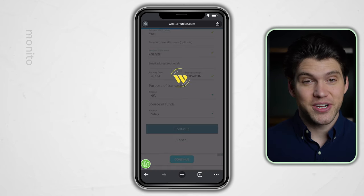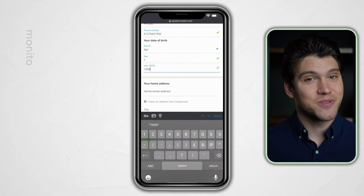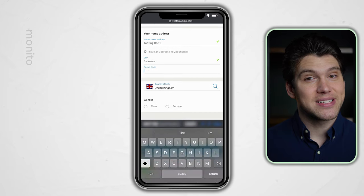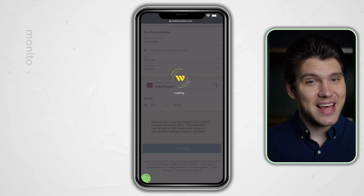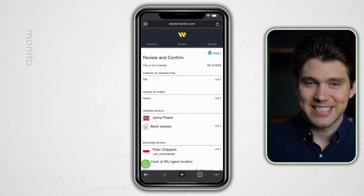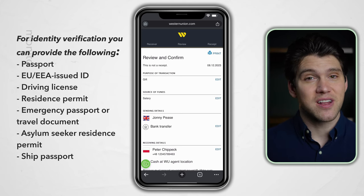Depending on your location and transfer amount, you may now need to verify your identity or provide further information. This is a standard requirement due to financial regulation and it isn't something to worry about. Once that's all entered, double check your name and address are correct and as they appear on your ID. Western Union may also ask you to upload a photo of your ID — you can use something like a passport, driver's license, or any government issued ID.